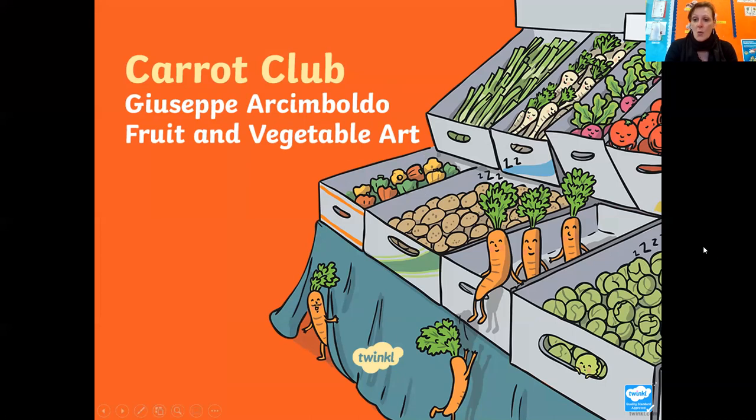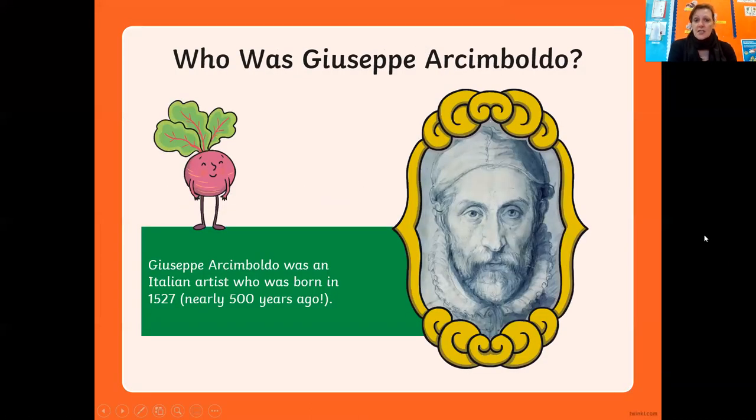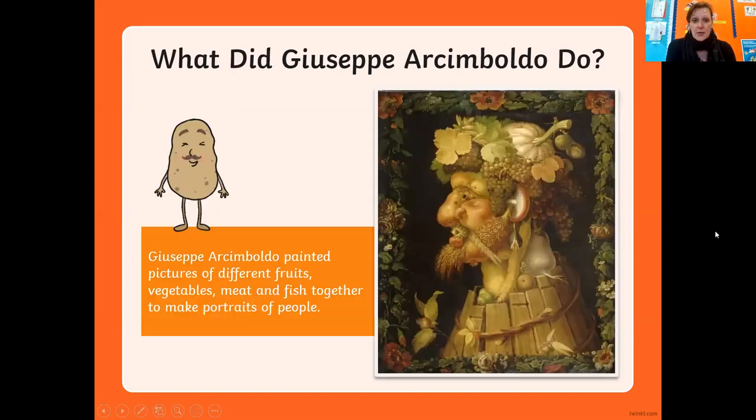Hopefully you've got some fruit and veg at home that you can use - if not, you could cut some out or draw some yourself. So let's have a look. First of all, who was Giuseppe Arcimboldo? He was an Italian artist who was born in 1527, which was over 500 years ago. He painted pictures using different fruits and vegetables.